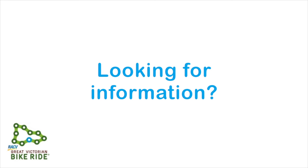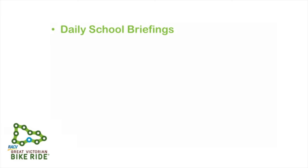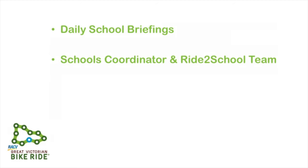Are you looking for information? There are a number of places you can go to have your questions answered. The first is the daily school briefings — school-specific daily briefings will be held under the Ride to School tent in the schools camping area each evening at 5pm. Attendance from at least one supervising adult from each school is compulsory. We encourage students to come along as well to help communicate information back to your school groups. Both the schools coordinator and the Ride to School team are here to help assist your school with any questions or problems. Head over to the Ride to School tent — the team is there to answer any questions you may have.